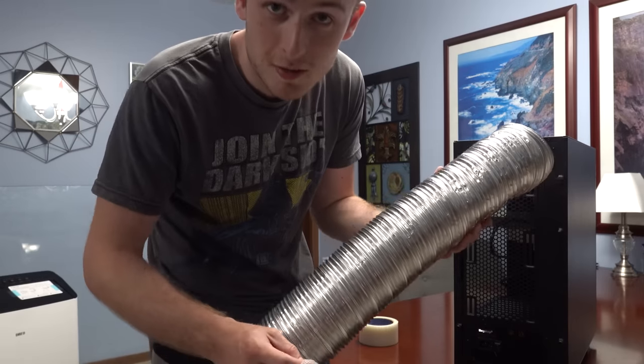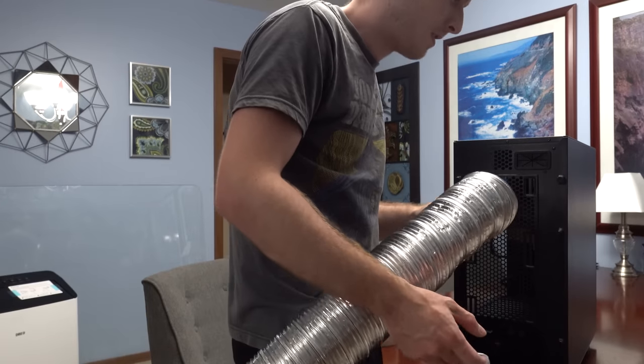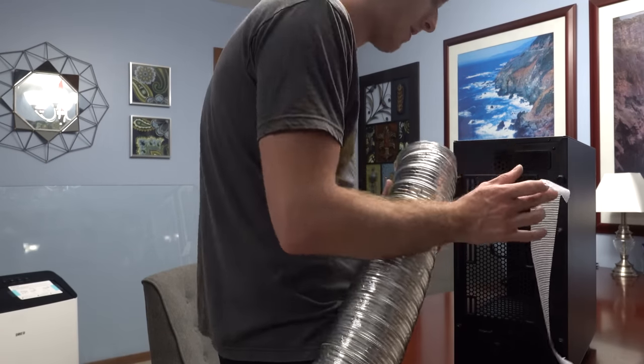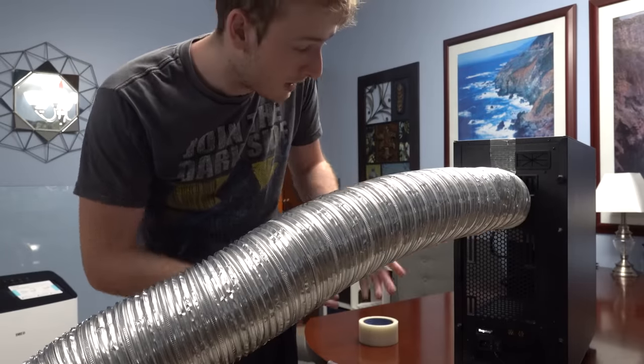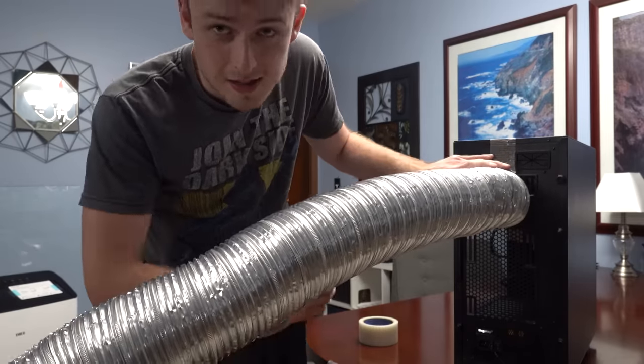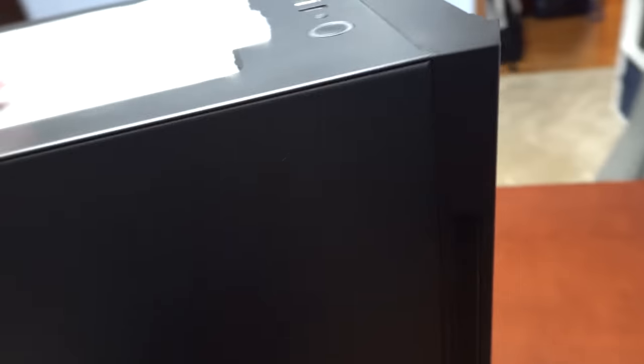Welcome to three in the morning with Jay — what happens when you install an air conditioner on your computer at three in the morning? The next thing is to get everything set up. I've just done it, I turned it on, and all the air is coming out of these little panels here.